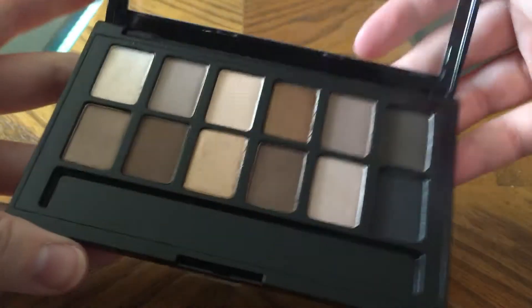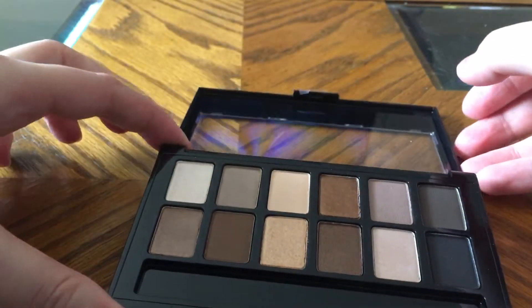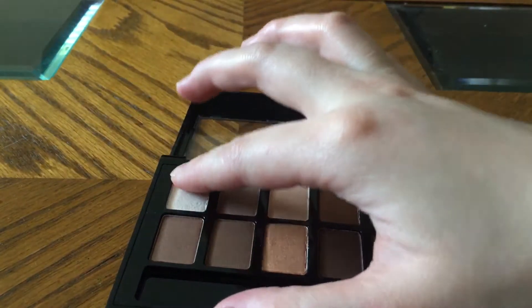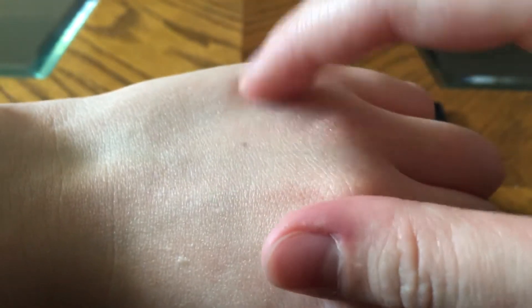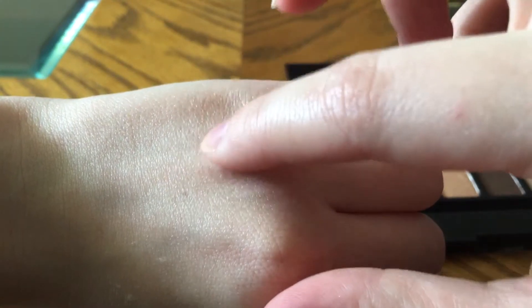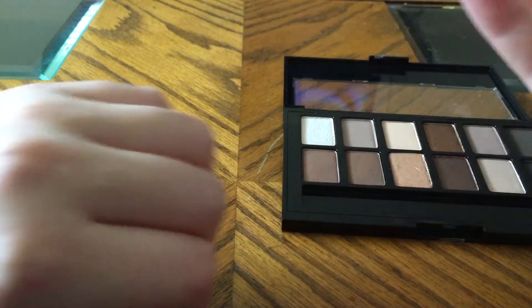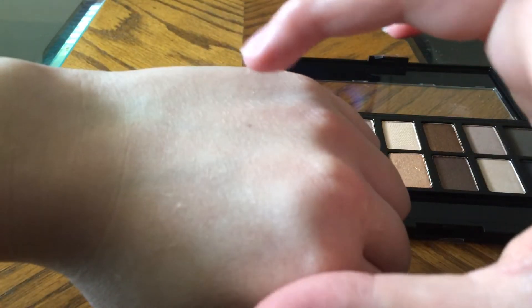This is the Maybelline Nudes palette — super neutral, love it. So let me just get into it. Unfortunately nothing has a name. This first color is very shimmery. We're going to go four at a time.